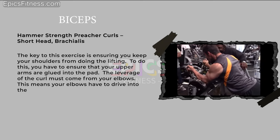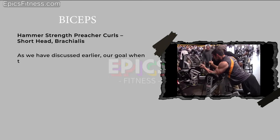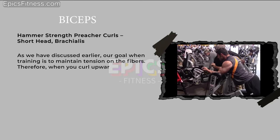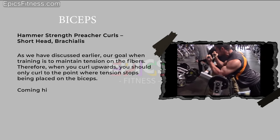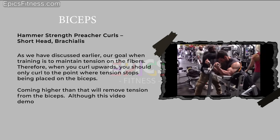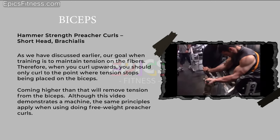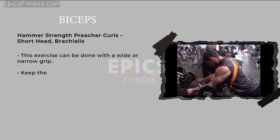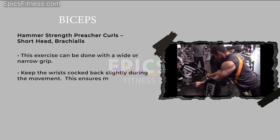Your elbows have to drive into the pad throughout the movement. As discussed, our goal when training is to maintain tension on the fibers. Therefore, when you curl upwards, you should only curl to the point where tension stops being placed on the biceps — coming higher than that will remove tension. The same principles apply when doing free weight preacher curls. This exercise can be done with a wide or narrow grip. Keep the wrists cocked back slightly during the movement to ensure maximal tension on the biceps.